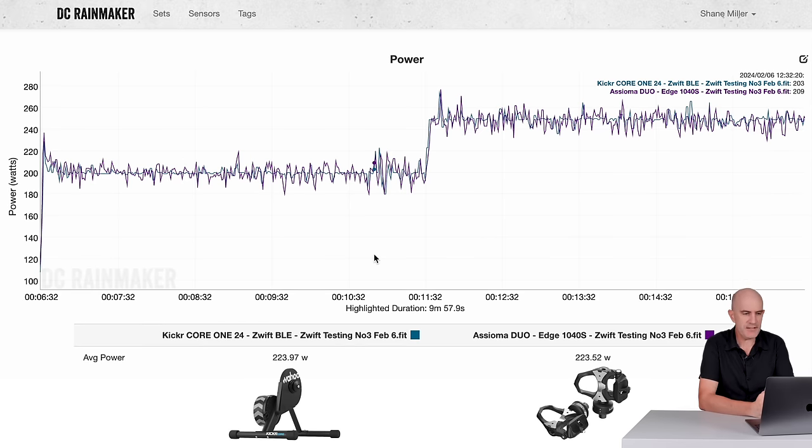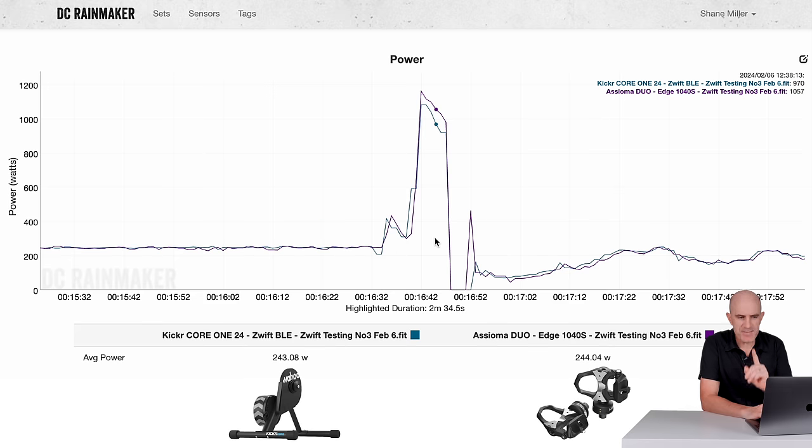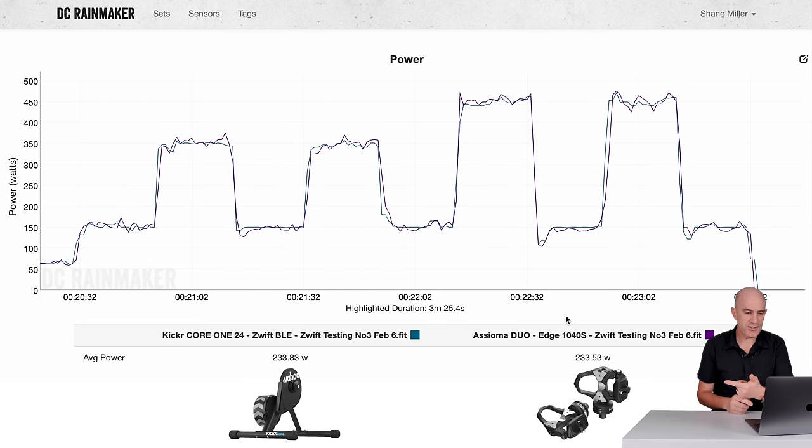The pedals show more jagged data while the Wahoo Kicker Core Zwift One — which really needs a short nickname — has some smoothing on the data channel, but all is good there. Into the sprints: responsive in the sprints for resistance, but the power is a little undercutting when using the little ring — robbing me of around 80 watts at peak. I do have a tip to resolve that later on. On to the over-and-unders for 20 seconds on, 20 seconds off: accuracy at 233 vs 233 looking good, and the responsiveness — how quickly it changes up and down — all looking good there.